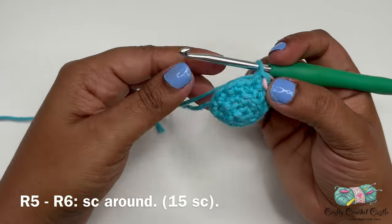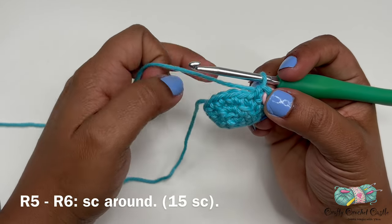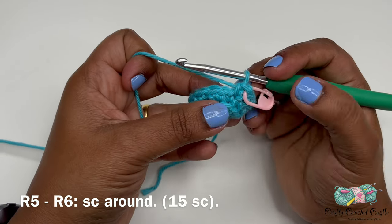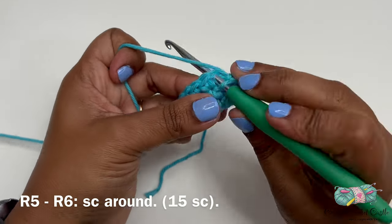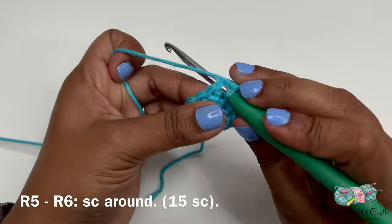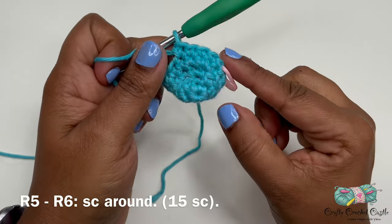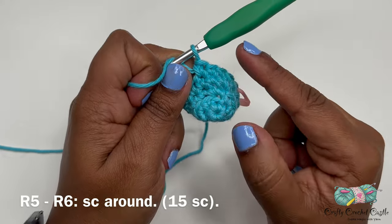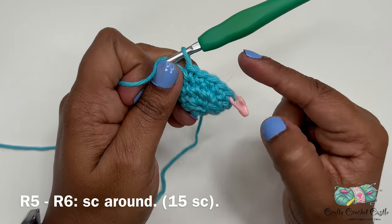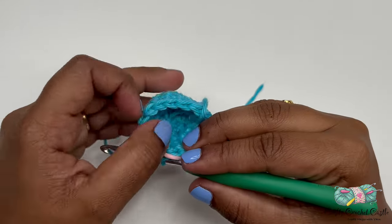For rounds five and six the pattern is one single crochet in every stitch around. Each round will have a total of 15 single crochets. Crochet one full round and when you're at the last stitch, remove the stitch marker, crochet the stitch, place the marker back, then crochet one more round. I'll meet you after round six is complete.